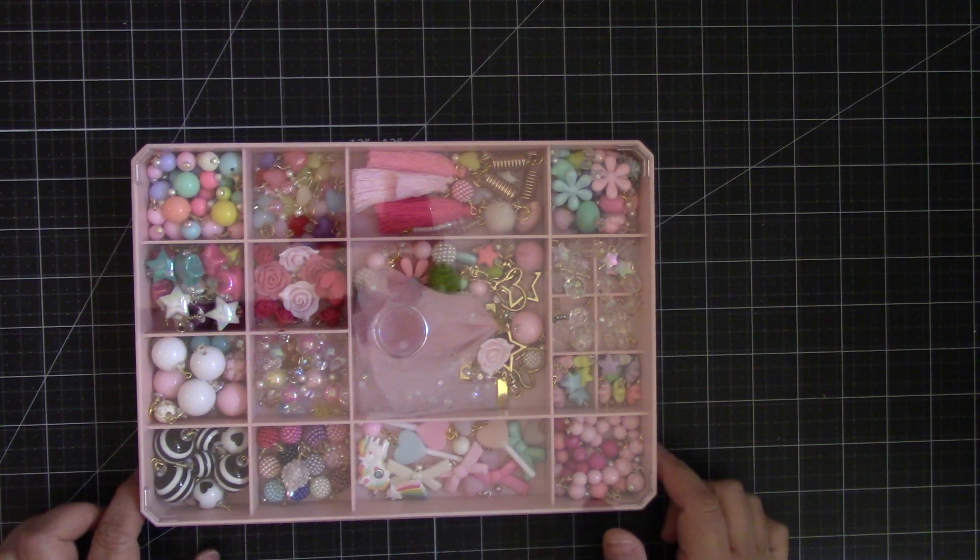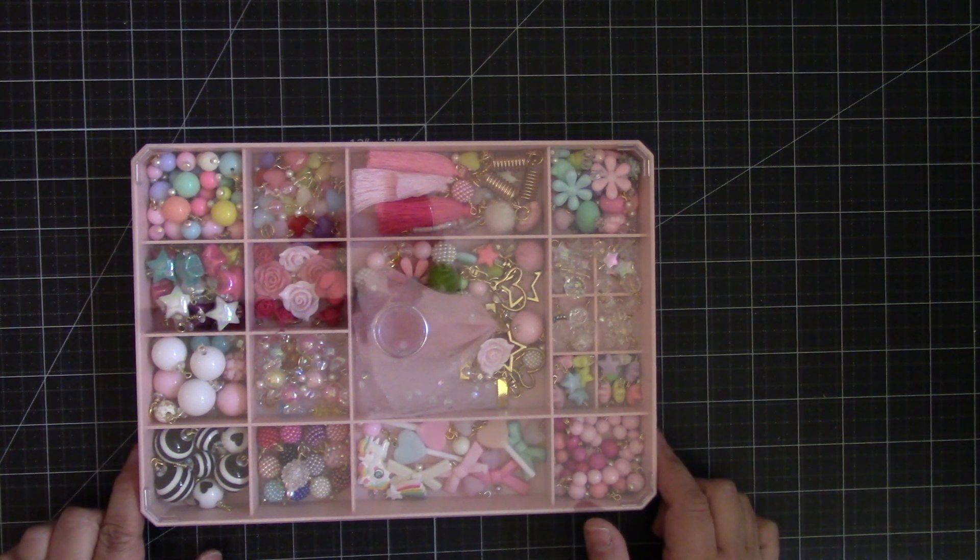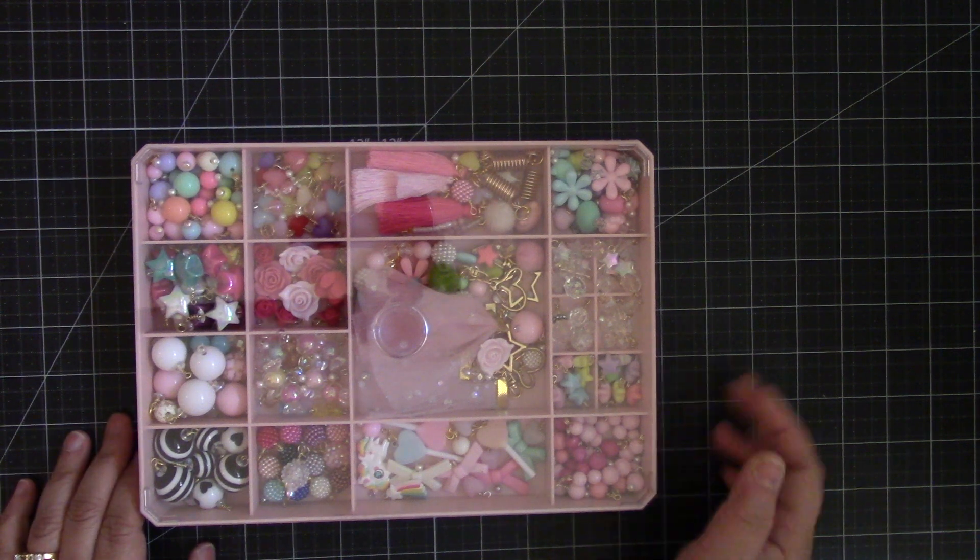It comes in white and pink — I forgot what the other color was — but I got it in pink, of course.